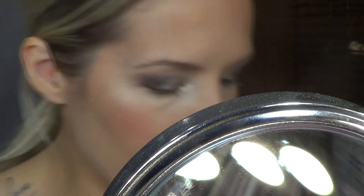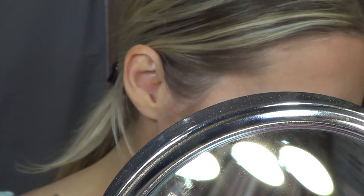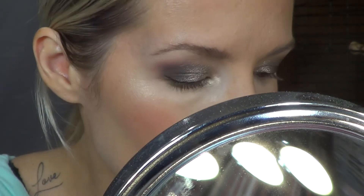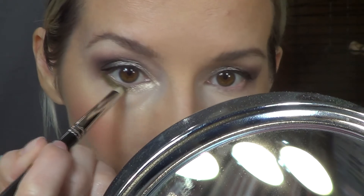But from the mini gold palette, I'm taking this green color — I feel like that would really play nice with the grays and silver. So I'm taking that on a pencil brush and just applying it to the outer edge and then blending it into that goldy silver shade.